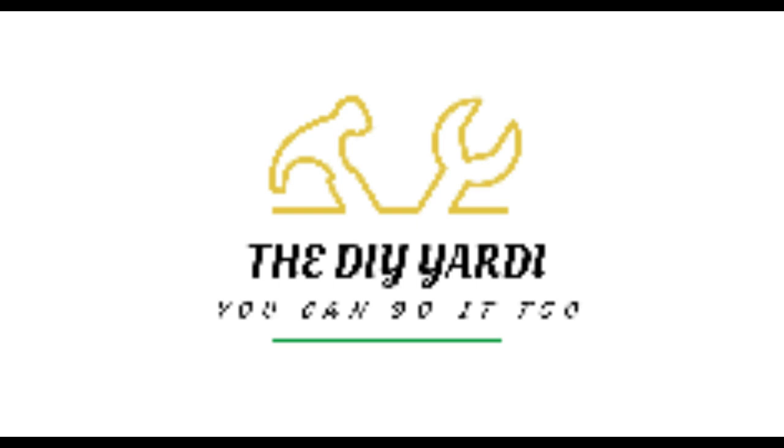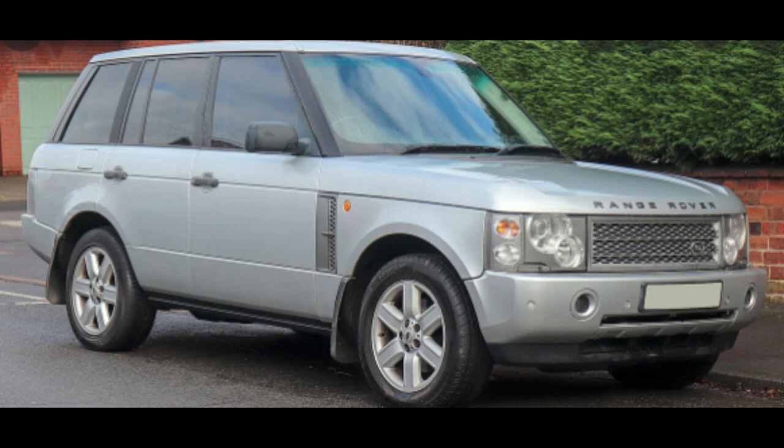Welcome to the DIY Yardy channel. Welcome back if you've been here before.